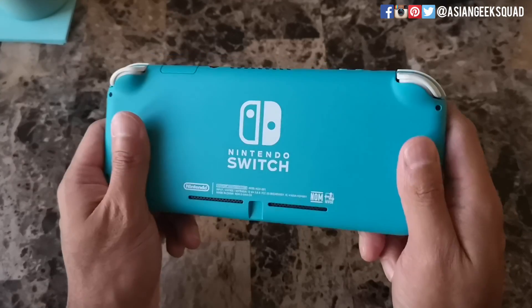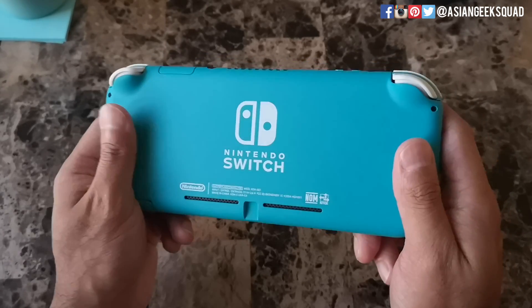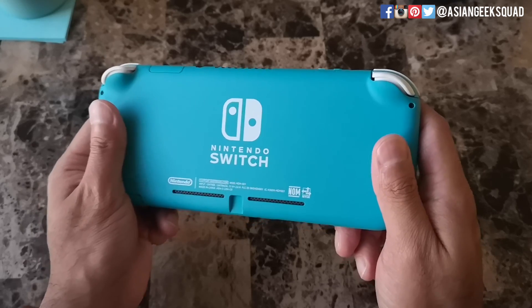So what do you guys think of the Nintendo Switch Lite? Personally, I can't wait to try it out. If you guys have any questions, leave us a comment down below. Thank you guys for watching. Aloha.